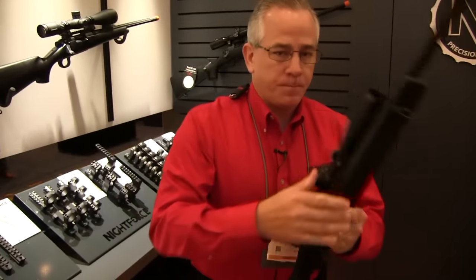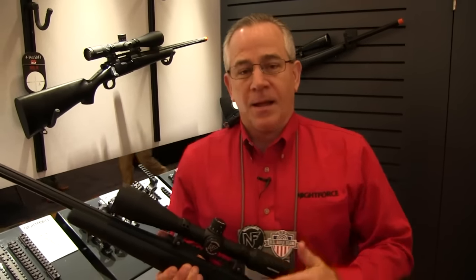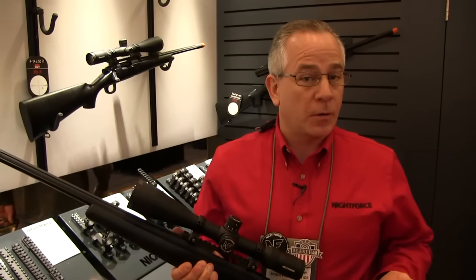On this side, we have our adjustable parallax and illumination control. This SHV is shipping now and it retails at right under $1,300.